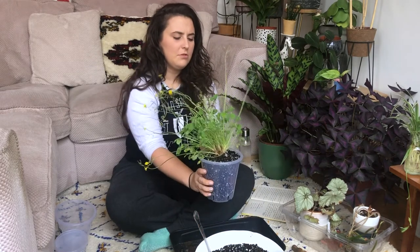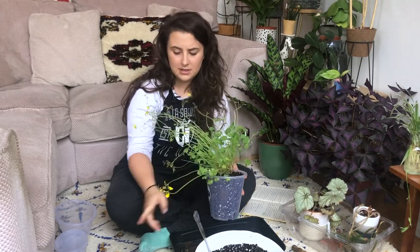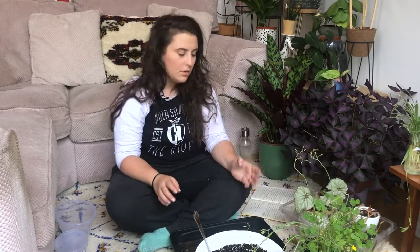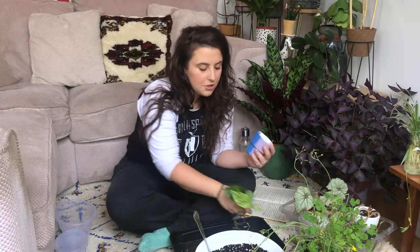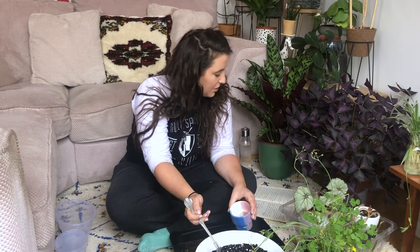That looks all right — it's a bit lopsided because it does lean towards the sun and I haven't rotated it since it's been in that pot, so I'm hoping that'll be okay. Next up, I'm just going to do this marble pothos just because it's been sat in water and the roots are pretty mental. I'm going to have this in a non-draining pot and I know that I shouldn't do that, but I just want it in there.